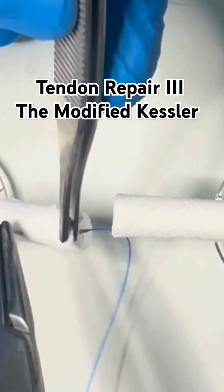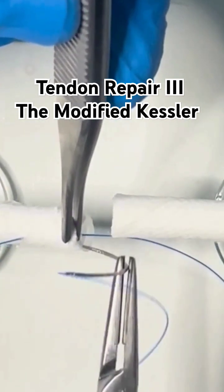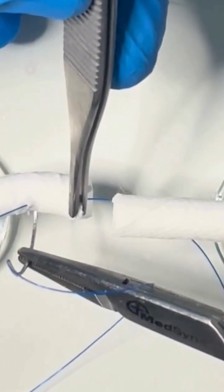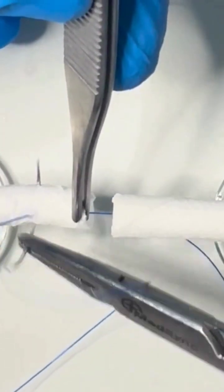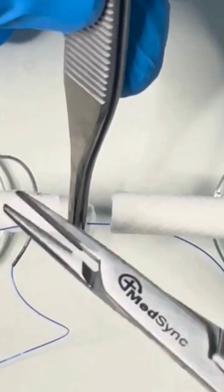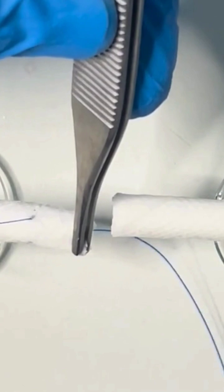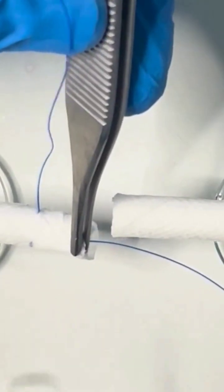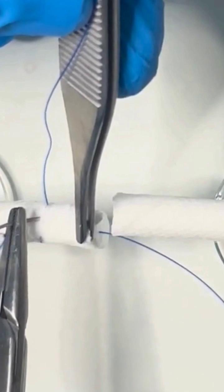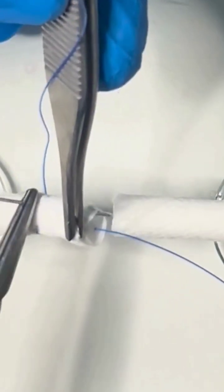You start as always with a one centimeter straight bite, then turn the needle around. This is followed by a transverse bite all the way across the tendon. You finish with a straight bite mirroring the first, but starting far and ending in the middle at the site of the cut — two tendon ends.